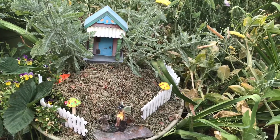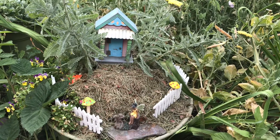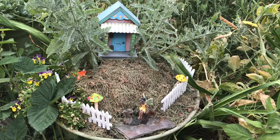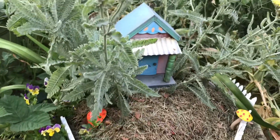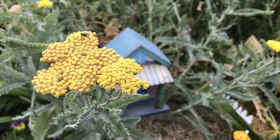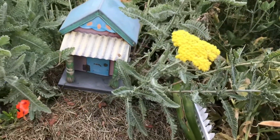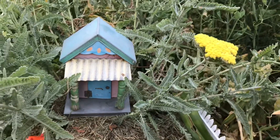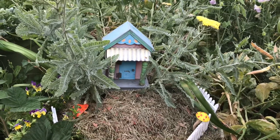Well, here we are. Good morning. Another fairy garden put together by Grandma Sandy. Believe it or not, this miniature garden was put together for me by things I already had. Even all the plants in here are not new. There was no expense for this. As you can hear, the birds are all excited that we're out here today.